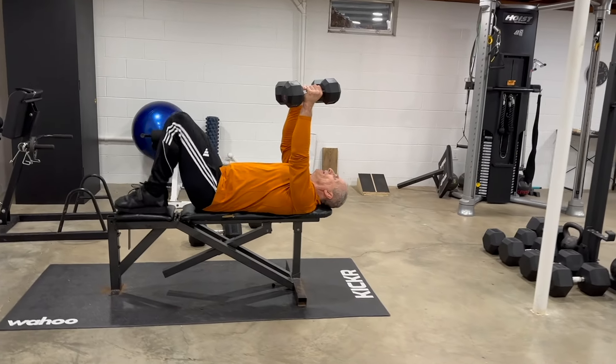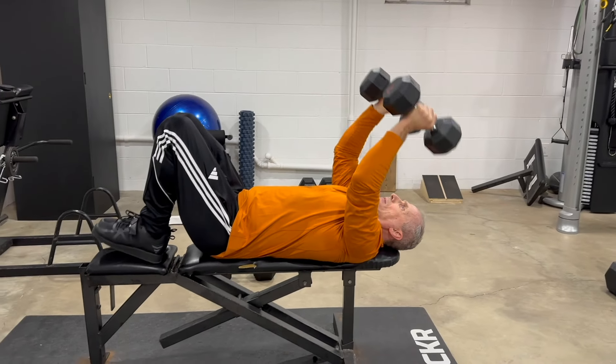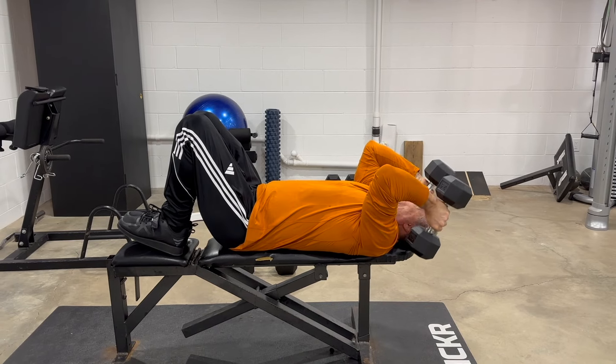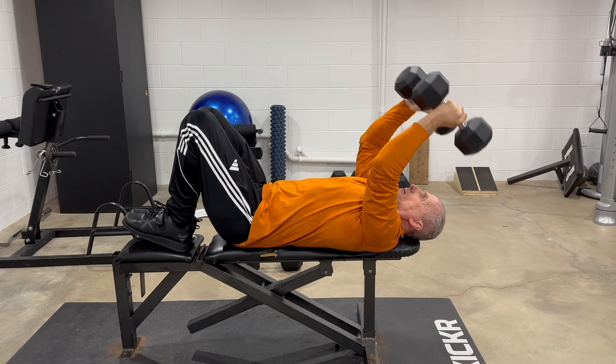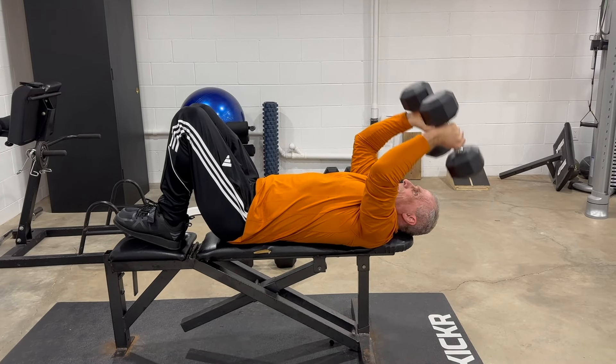Here I am doing long tricep extensions. Keeping the elbows pointed towards the ceiling in a controlled manner, lower the dumbbells down beside your head. Move the hands back up in an arc to the starting point. Using dumbbells rather than barbells or an easy bar reduces elbow strain.